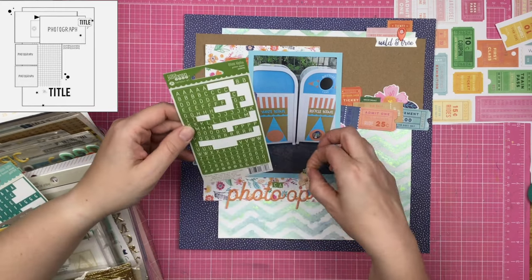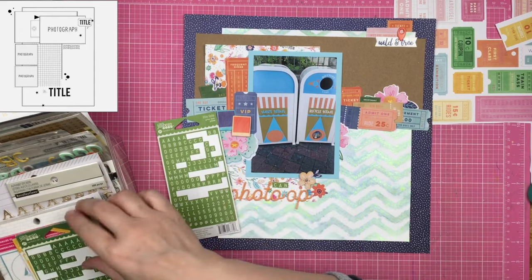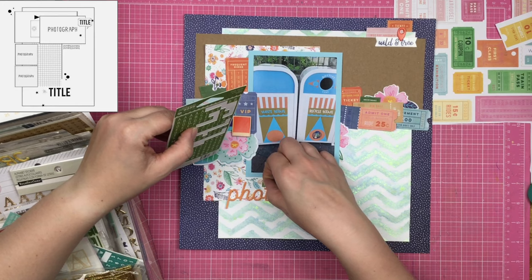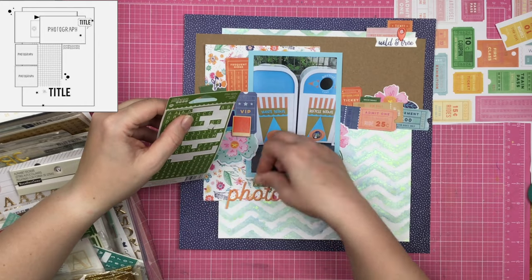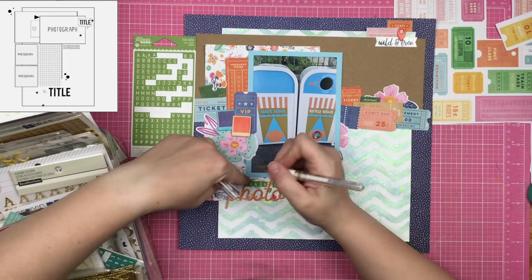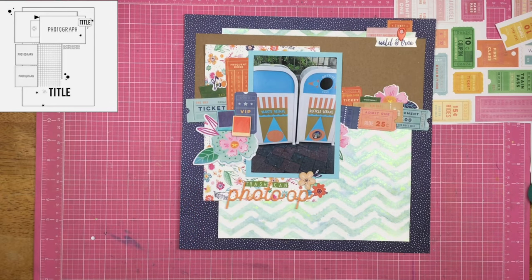I go into my stash for some tiny letter stickers and I'm going to title this 'trash can photo op.' There's only so many titles you can give to a Disney trash can layout, and since I already have an album full of them I might've already done this title too. I didn't want the titles to just be where the trash can is — like, I don't want it to just say 'It's a Small World.' So we went with 'trash can photo op.' I didn't have any more T's, so I went ahead and put an L upside down and used my little white gel pen to make a complete T.